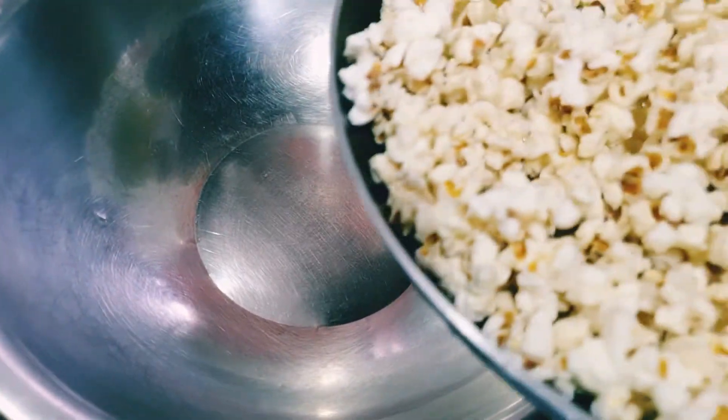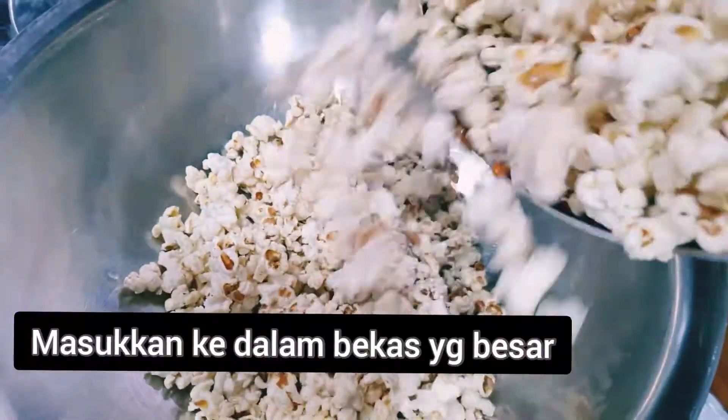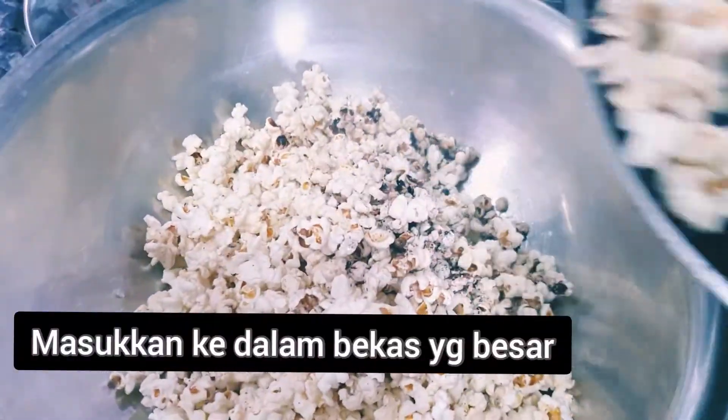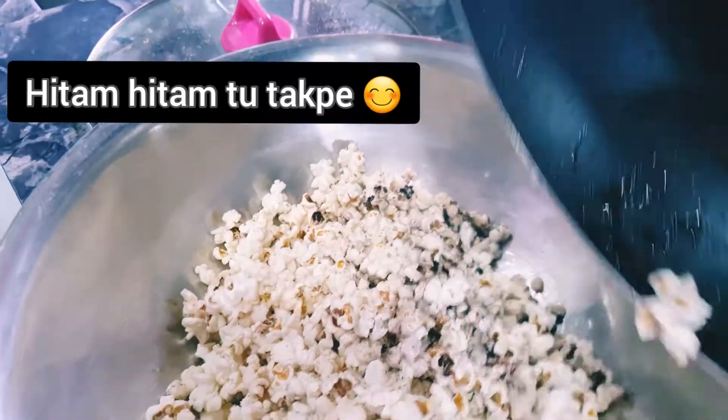I got some more. There it goes! Put some more! Got some more! Oh my god!